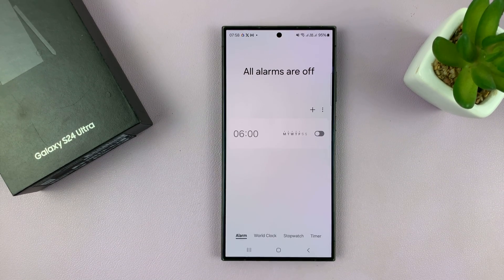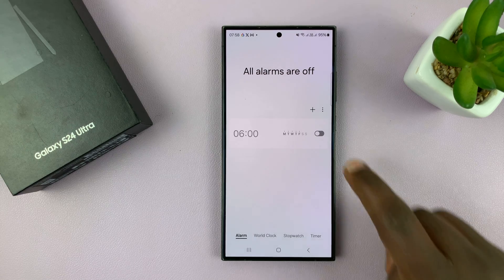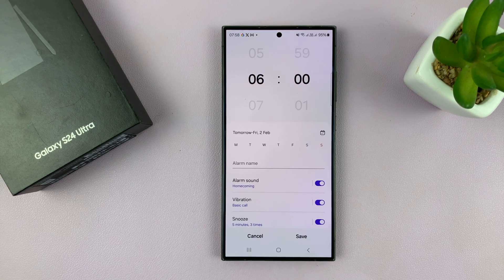Once you get into the clock, make sure you tap on 'Alarms' right here at the bottom. You'll have a predefined alarm, but to set your own alarm tap on the plus symbol and now we can set an alarm.